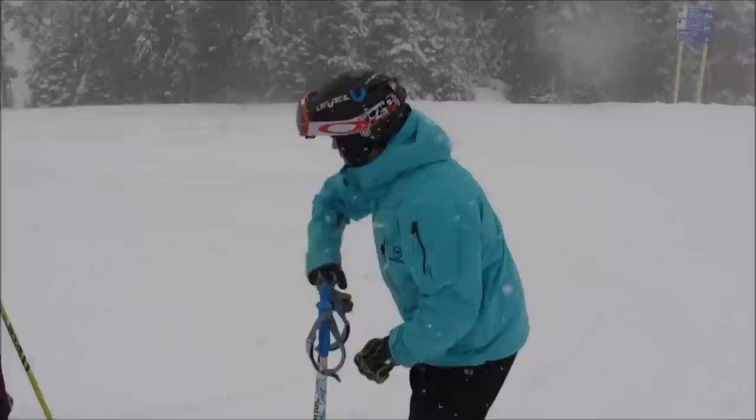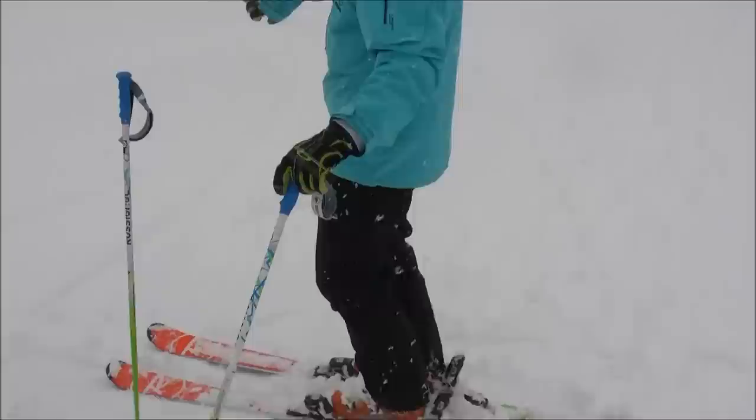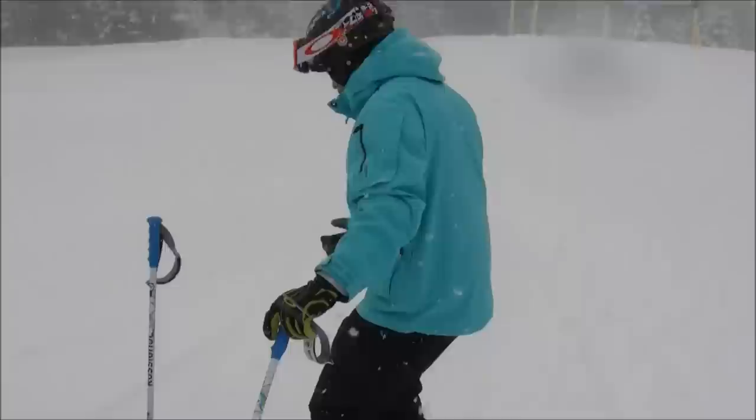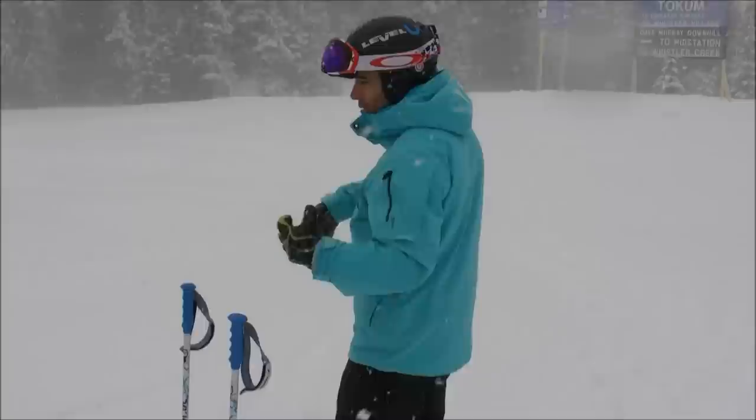I want to anchor the middle so I can work with looser extremities. Something I've been working on a lot this year is not creating tension in the articulation — when I'm tipping the ski on the side I want to keep the articulation available and really try not to create a blockage. I solidify the middle to get looser in the extremities.